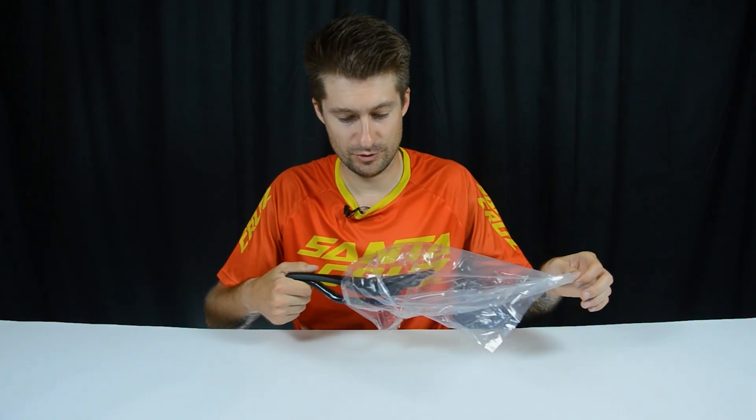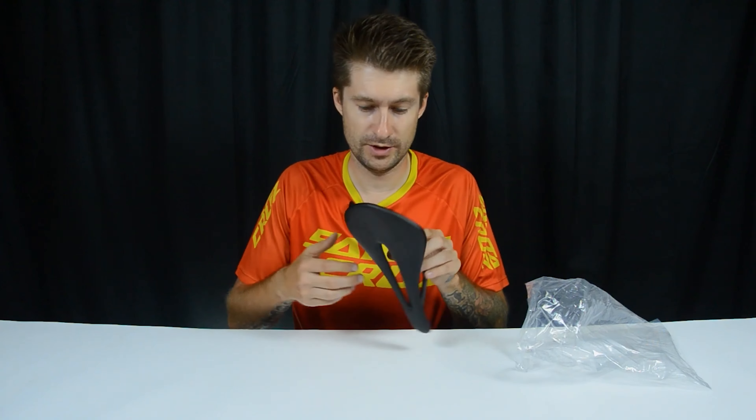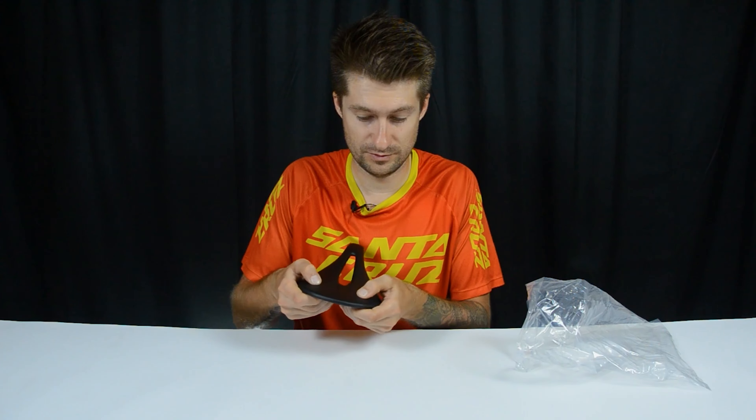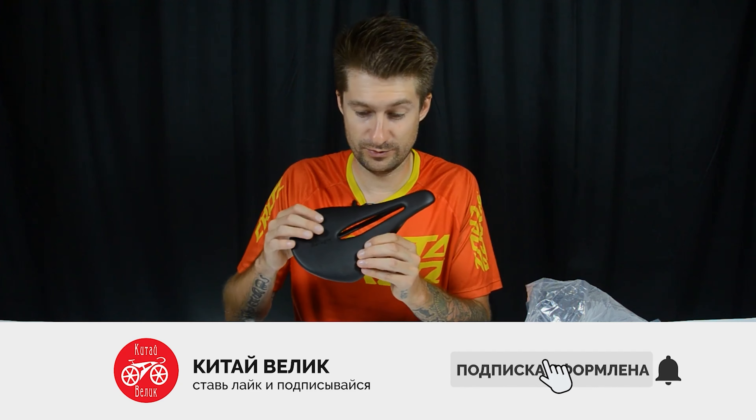Hello everyone, you are on the channel China is Great and in today's video we will have a bicycle saddle similar to ones I've probably already had, I don't know how many times, just from different companies. But this saddle we have is the best so far.